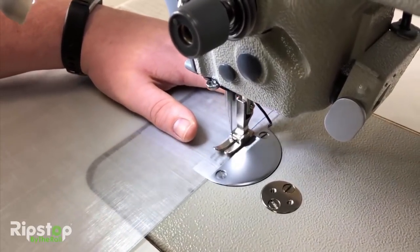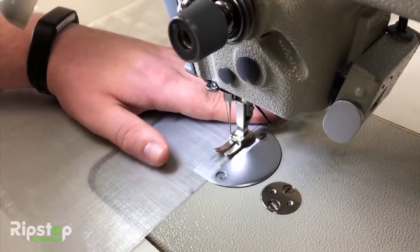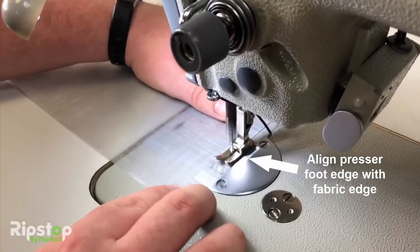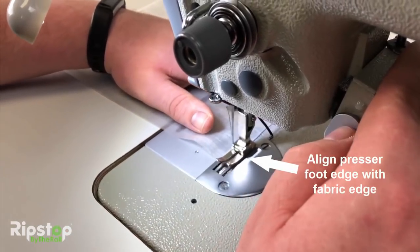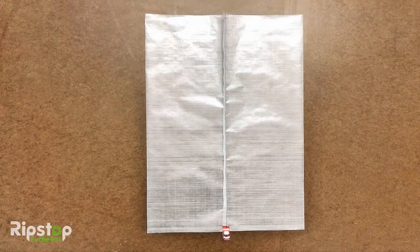Go as slow as you need to and try to keep the stitch line straight. One tip we can offer for straight stitching is to align your presser foot with the edge of your fabric as a guide.